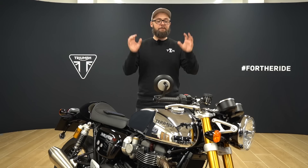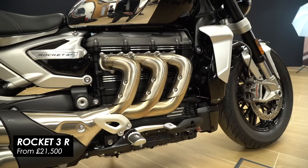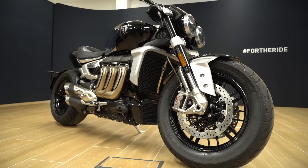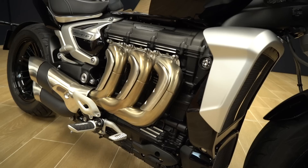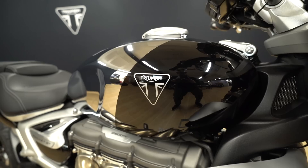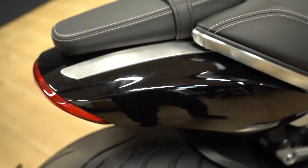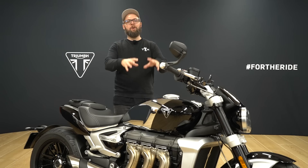This is the Rocket 3 R — I'm sure you'll recognize it. It has the world's biggest production motorcycle engine, putting out 221 newton meters of peak torque, the most of any production motorcycle. It's a proper big bike — really long, feels really wide, and has incredible road presence. This is the R model so it has a slightly sportier focus with mid-position foot controls and bars set slightly further forward. It gets a fully chromed tank with a jet black accent at the front, plus matching jet black fly screen, headlight bowls, front mudguard, radiator cowls, side panels and rear bodywork. It looks mean and stealthy, with that pop of chrome on the tank lifting the whole bike.